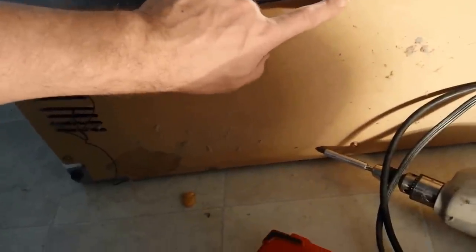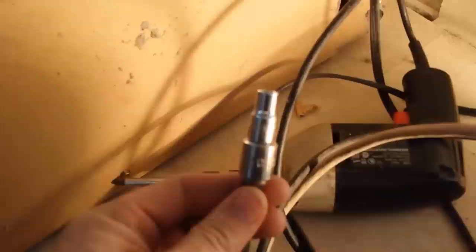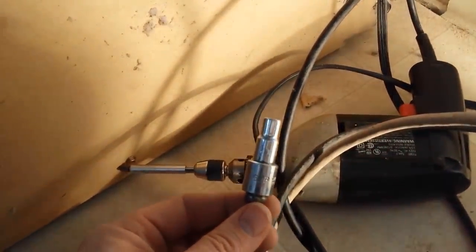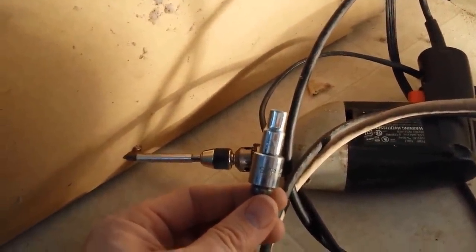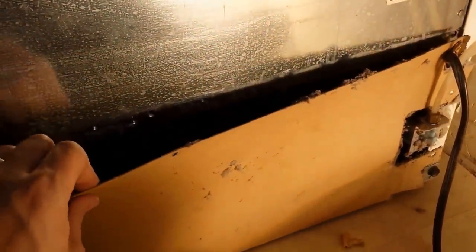There are just some little screws right here. You can use whatever tool you've got to pull them out. What I'm using is a one-fourth inch socket that fits the heads on the screws I'm going to pull out. I've pulled all my screws out, and now I'm going to take this panel off.